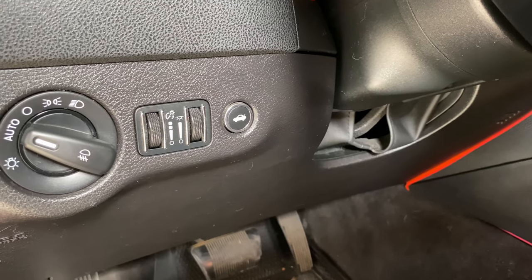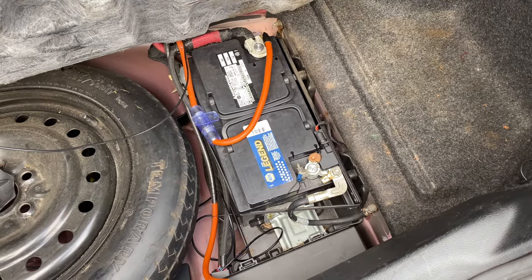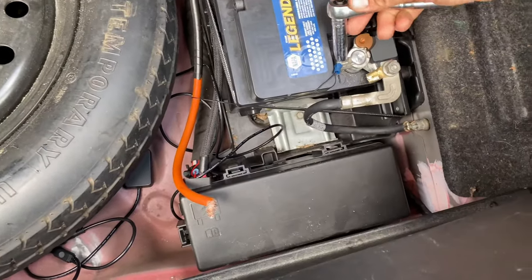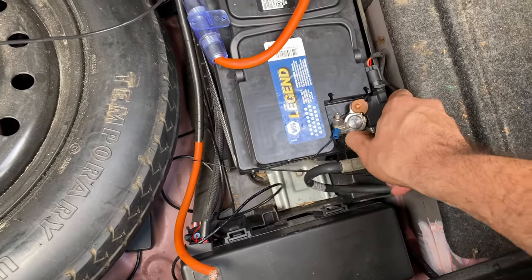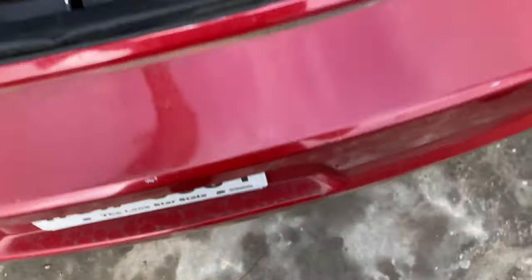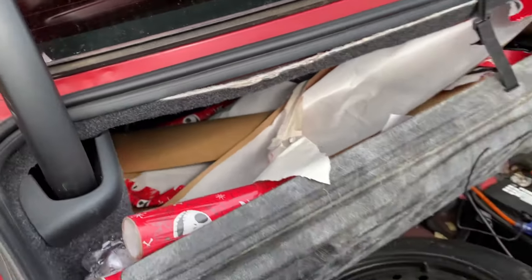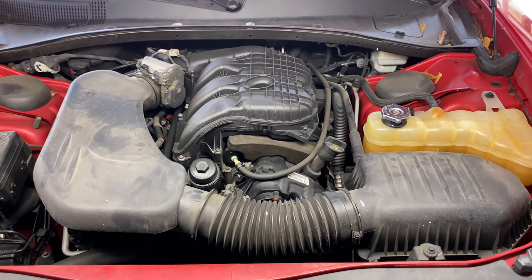Step number one: disconnect the battery. The battery is located in the trunk. You're going to need a 10 millimeter socket and ratchet. Loosen it up and remove the negative battery terminal. Once your ground is off, be sure to get something to cover the latch so your trunk doesn't close and lock you out.